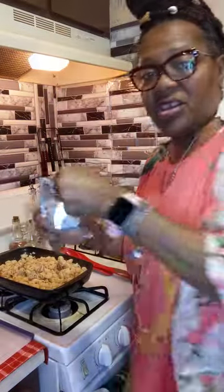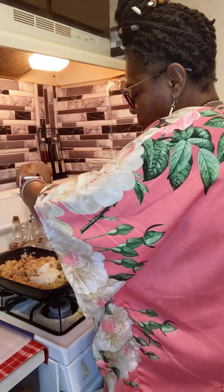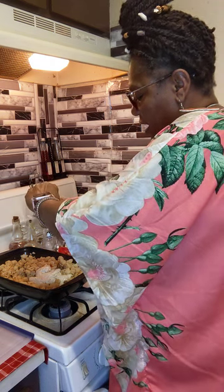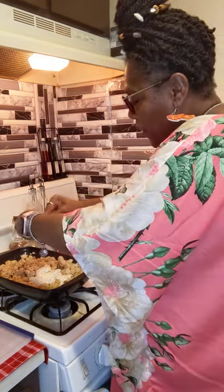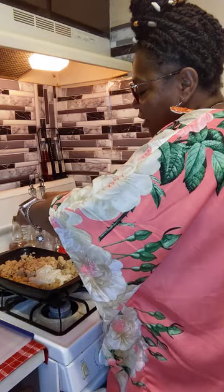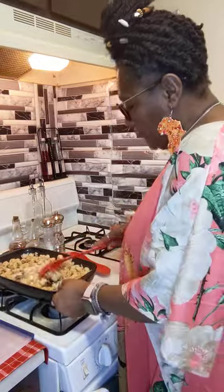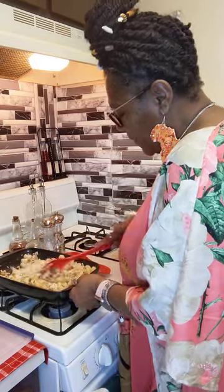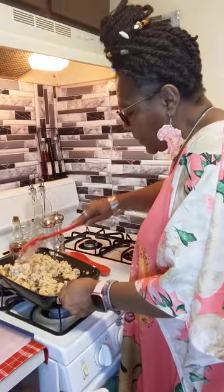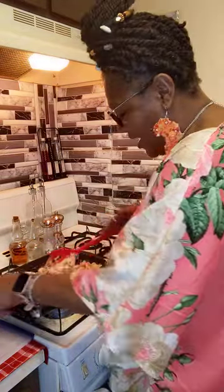Now take your cheese sauce package and just pour that over there — I like to make sure I get everything out of the package, roll it down to get it all out. Then go ahead and stir that up in there. It's looking good, looking good guys — look at that!